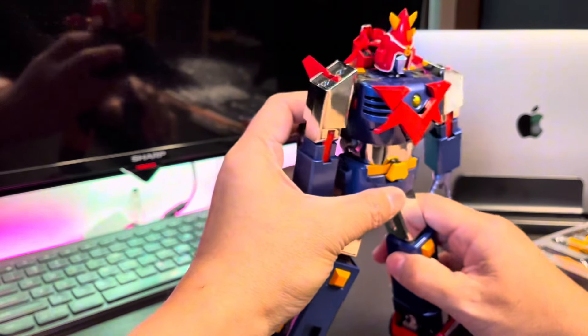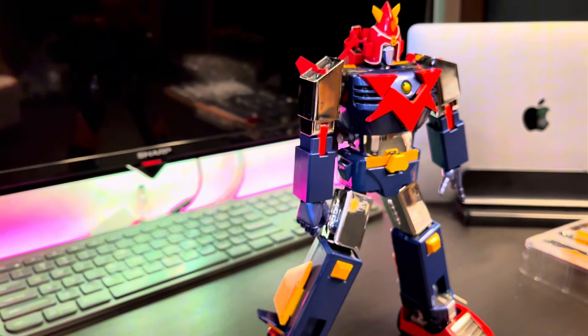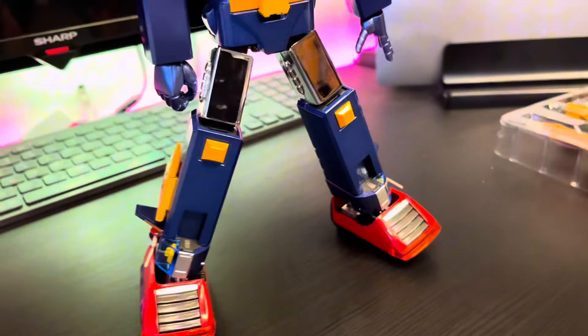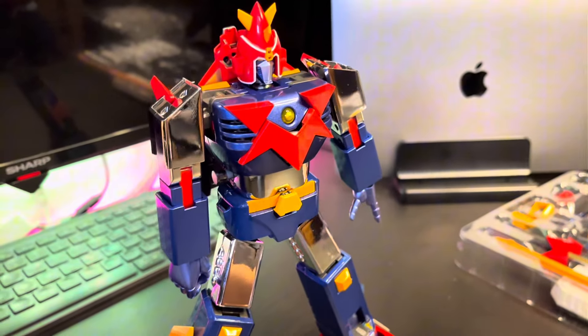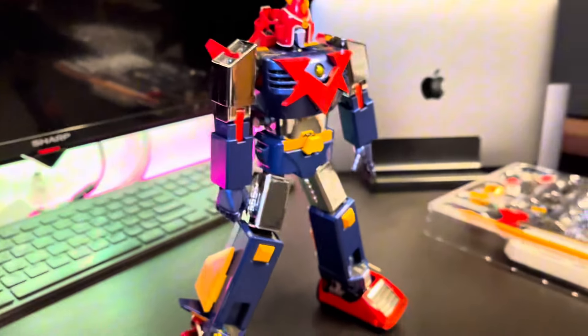This is how the Voltus 5 looks like, and you can see that the joint is much more sturdy like this — it can hold a good position.